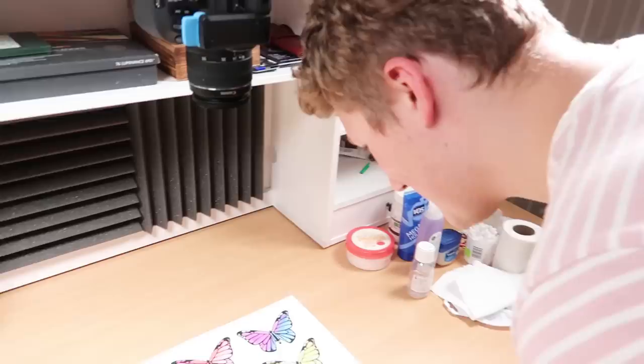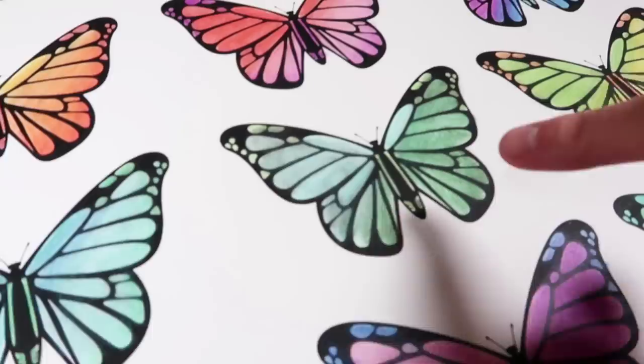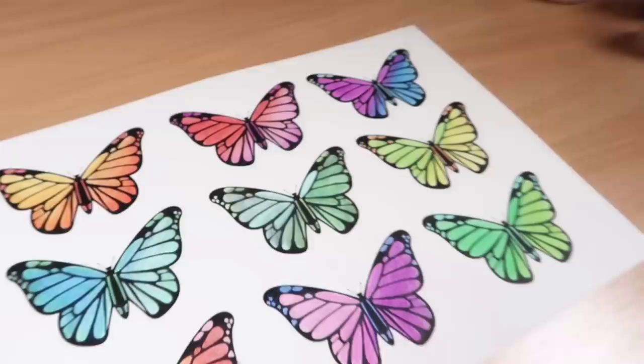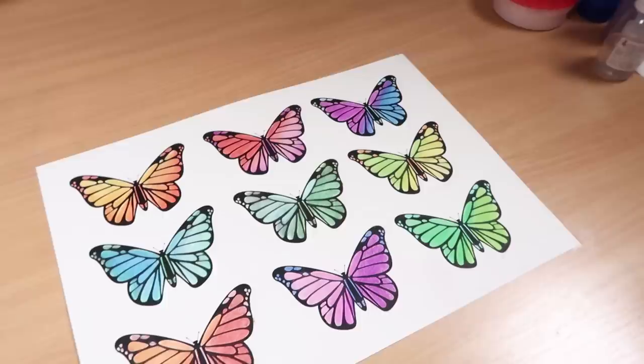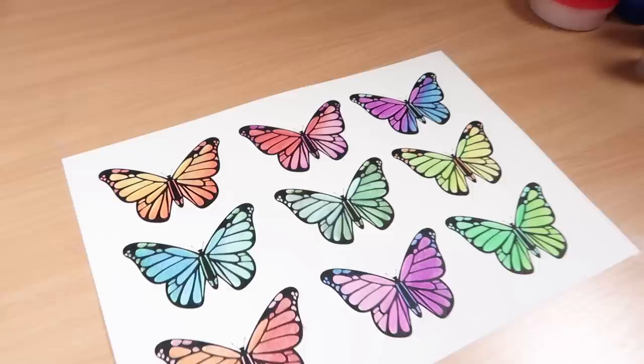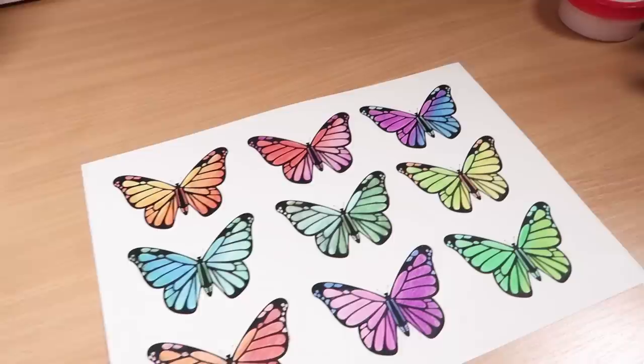So Darby, which one do you think looks the best — which one do you think is the proper one? He thought that none of them would work, but they're good aren't they? That one's the worst, yeah — but you know what, it's only because the line art smudged, it did actually blend, just the line art smudged. But they did work. Which is the best? The fact that you're taking so long shows... the ones that I think look good are that one, yes, that one, and that one. Those three are my favourites — yes, they are my three favourites as well! High five!